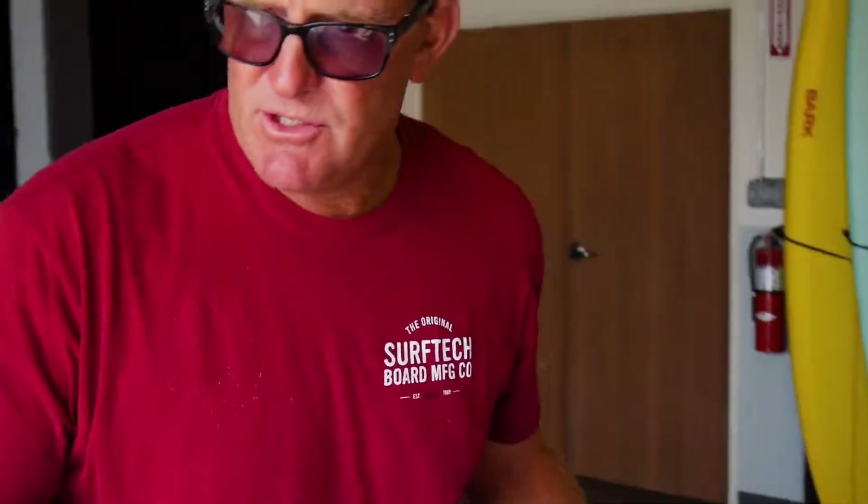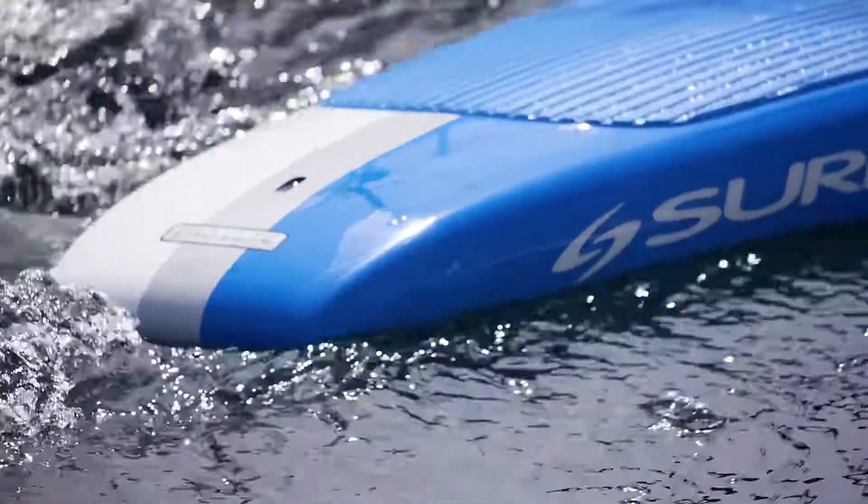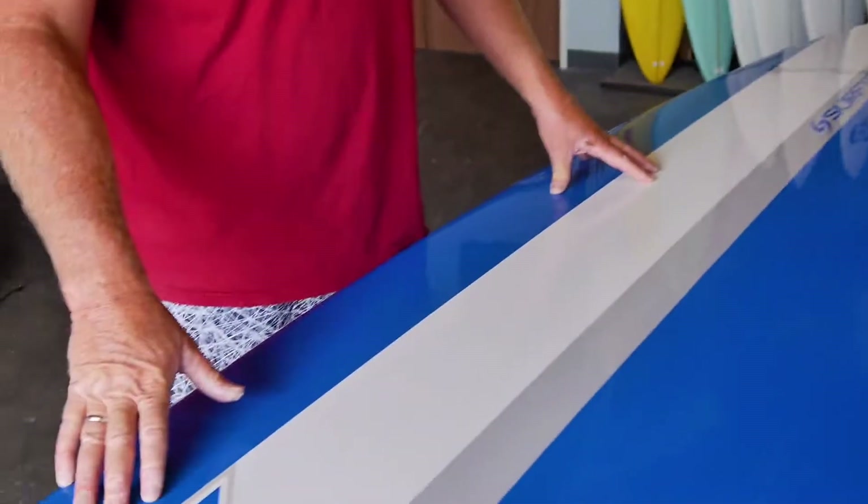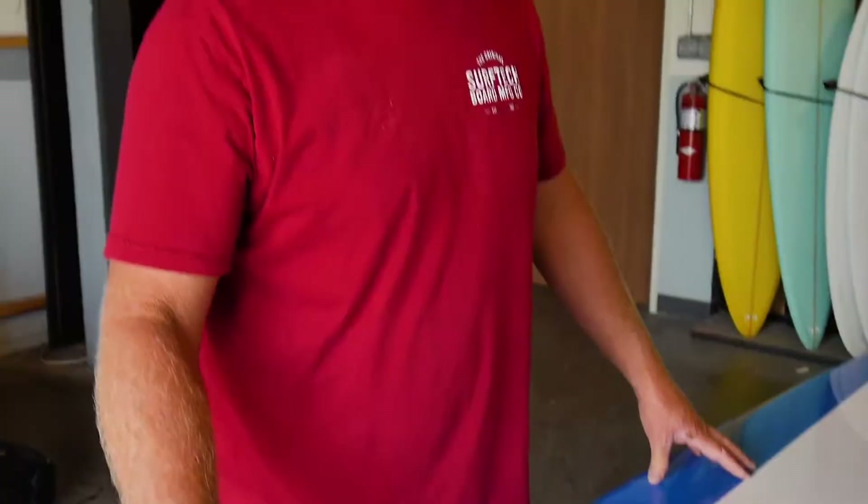It's the big guy board — it's got the stability, it's got the speed, and it's got the volume to handle the bigger paddlers. The lighter paddlers enjoy this board and recognize the stability as being so important.